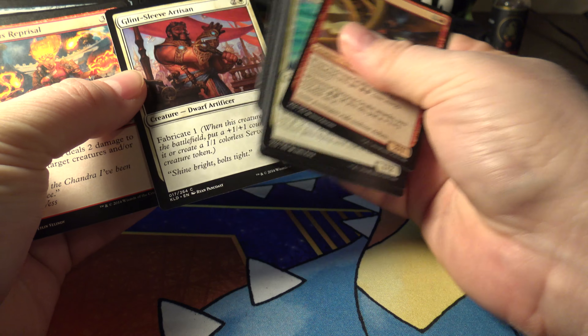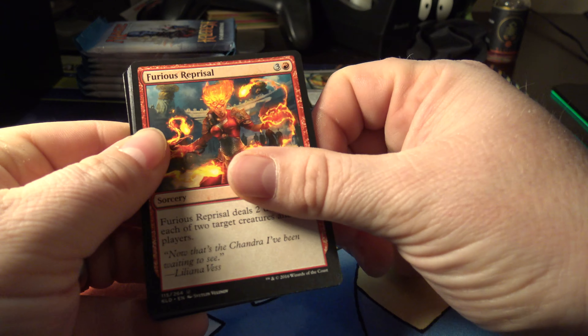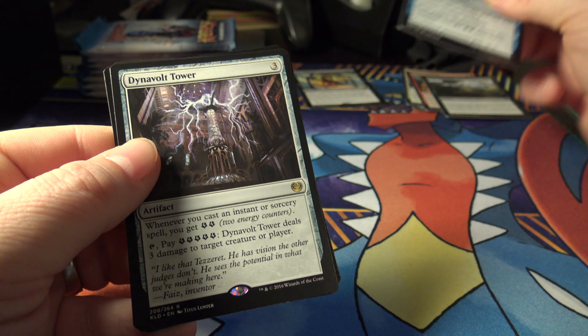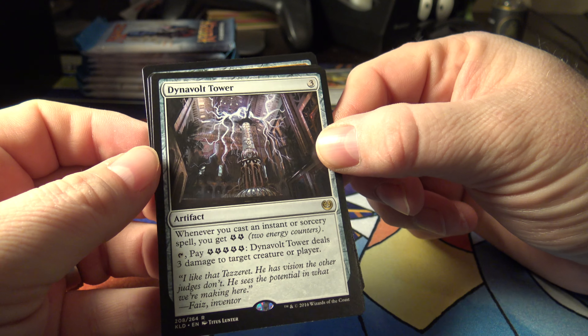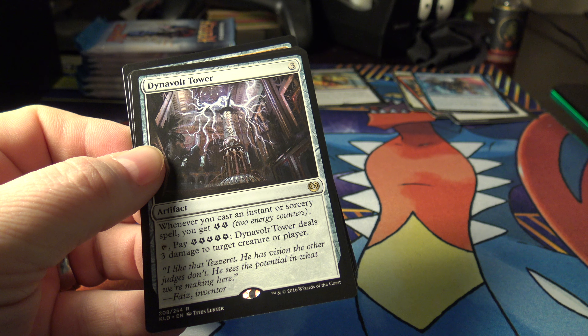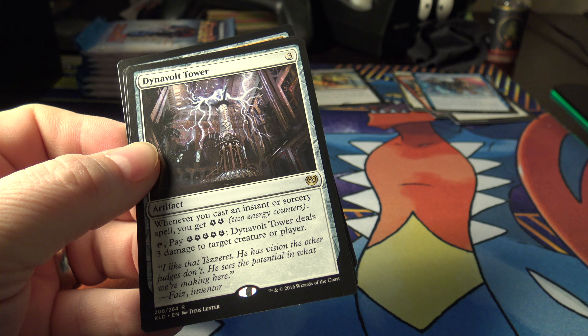Going right to the Uncommons. Furious Reprisal and Make Obsolete. Aether Meltdown. And then a rare — DynaVolt Tower. That's about a dollar twenty-nine. And a Plains and a Circle token.